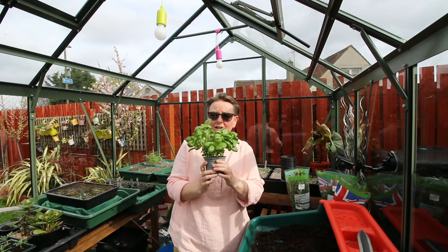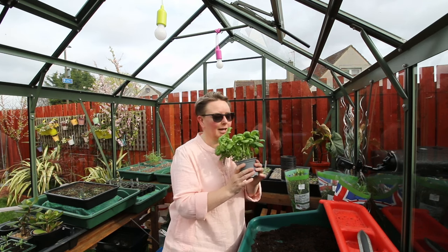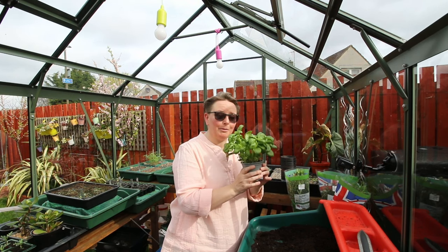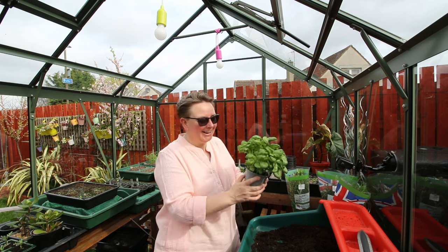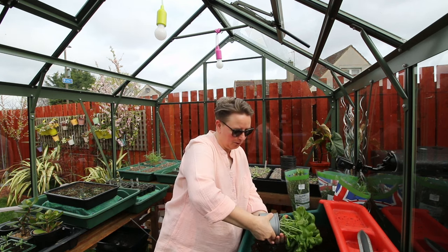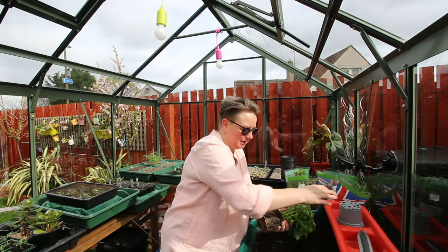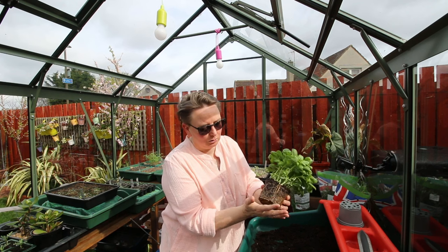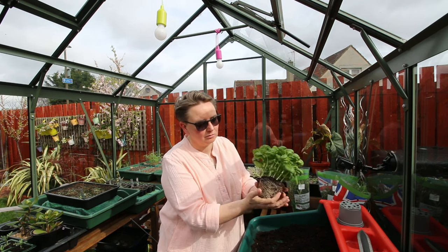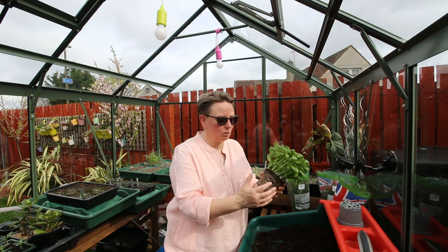The first thing you want to do when you come home — okay, if you're like me — is just smell them, because you can't beat the smell of herbs. But what I want you to do is get them out of the pot. Just press up from the bottom, squeeze the sides, and take it out. You can see all those roots — there's loads of them going round and round, desperately trying to find some nutrients and some water.